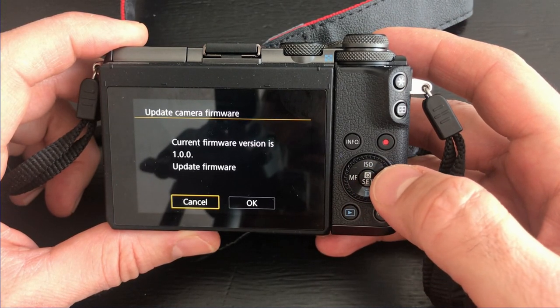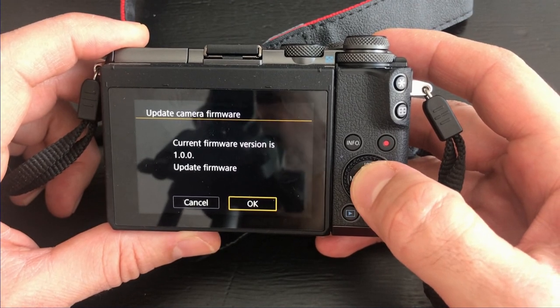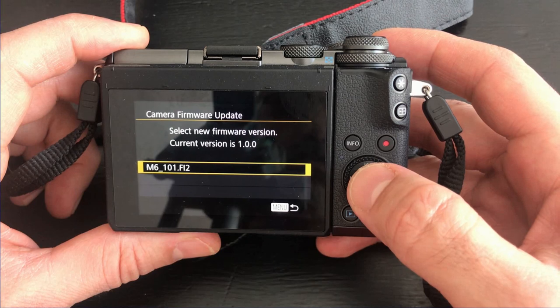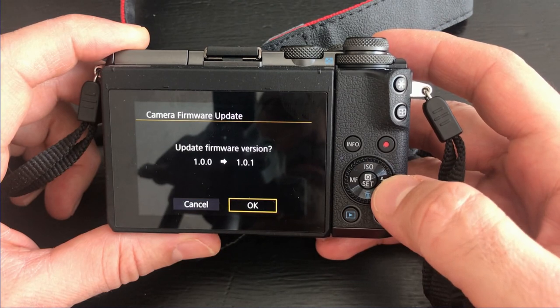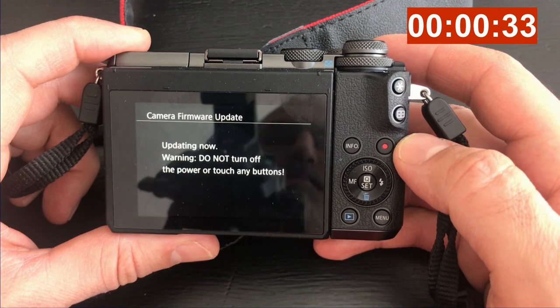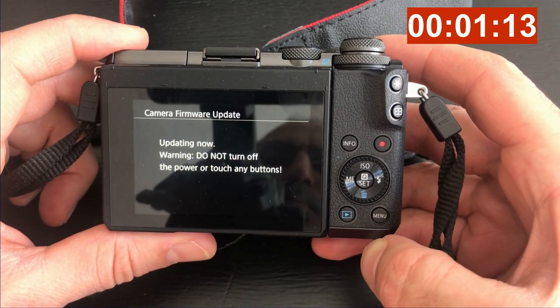Press Set, then press Set once again. The camera will ask if you want to update the firmware — select OK. It will then find the firmware file; press Select. The camera will ask once more to confirm the update, showing you the old and new version numbers.